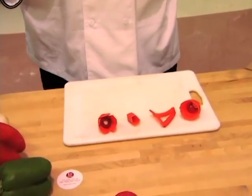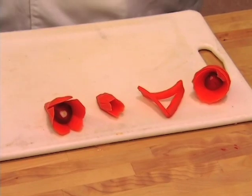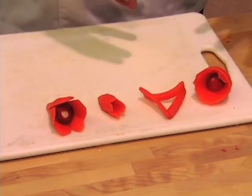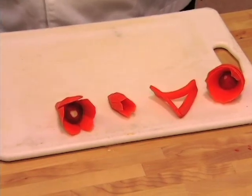Next we're going to be working with carrots. Carrots are usually a lot of times overlooked as a garnish, but there are many things that you can do with them. I have a couple of examples that you can accomplish with just a simple carrot.